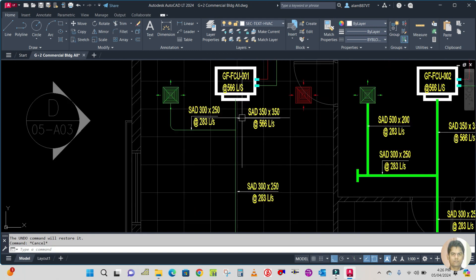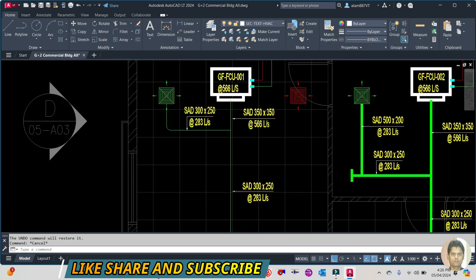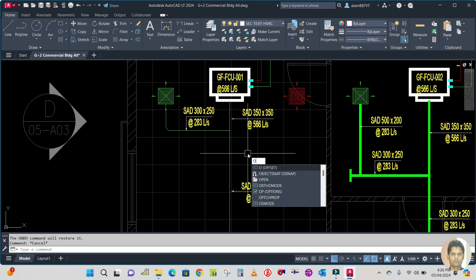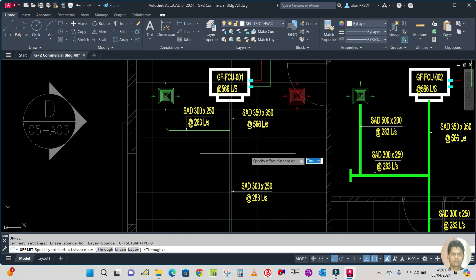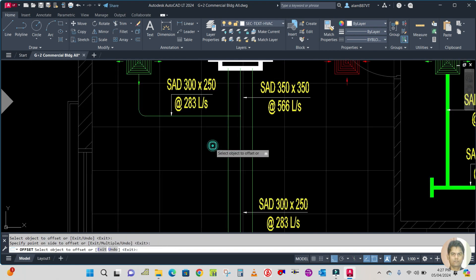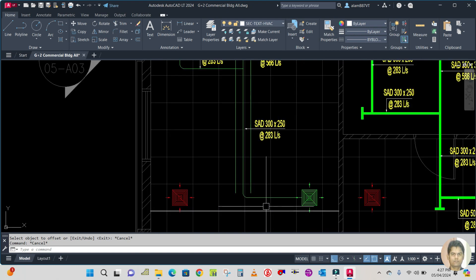Now you can start the offset. This is a 350 by 350 duct, meaning the supplier duct size is 350 by 350 — 350 width and 350 height. Use the offset command: type O, Enter. The offset distance is asking in the command bar. Your size is 350, so you offset each side 350 divided by 2 — 50 percent each side. Select this line, click this side, and select this line, click this side.